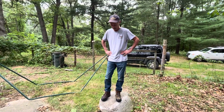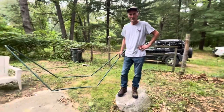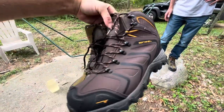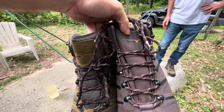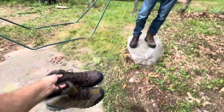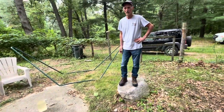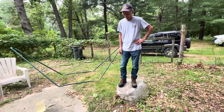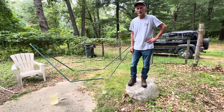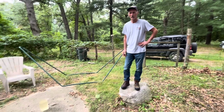All right guys, good day. My dad is gonna be the model for today. We have a really cool product here — some hiking boots from Nordiv 8 and they are really cool. They sent out two hiking boots for me to do a review on them and that's what I'm doing today. I'm gonna do my review and my dad's gonna help me out.